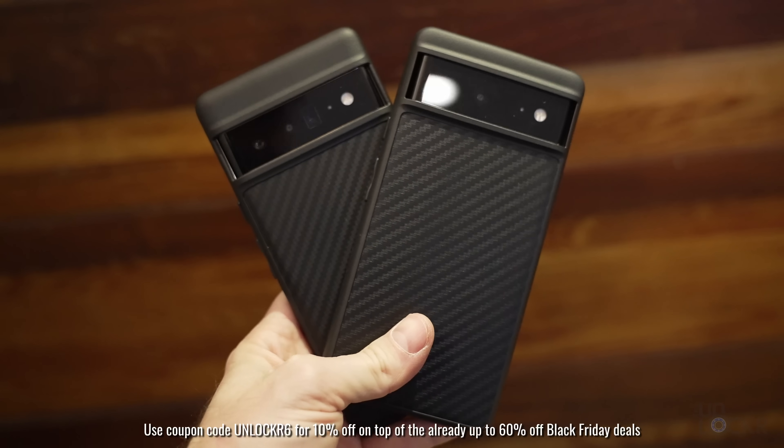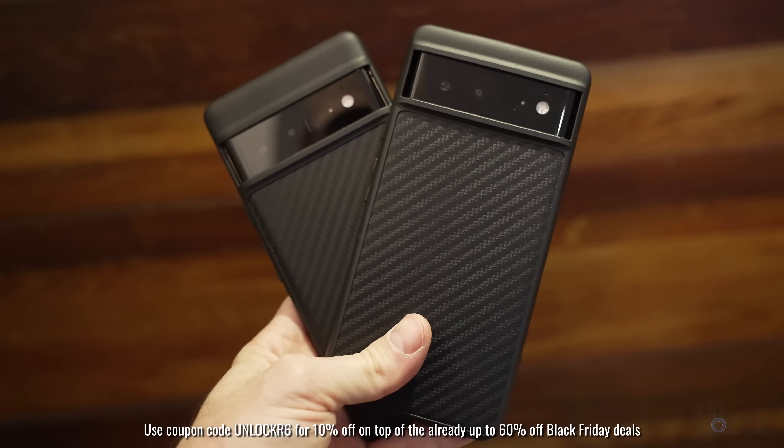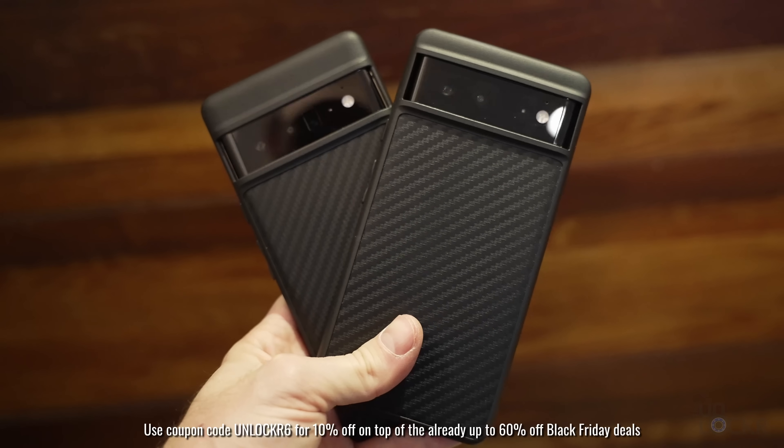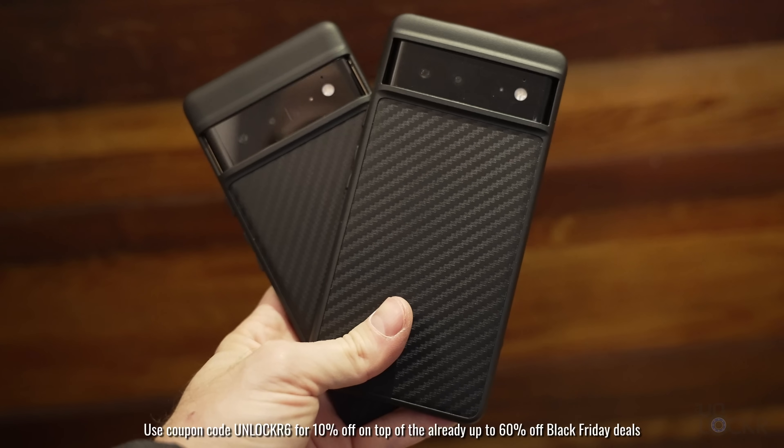Let me know in the comments what you think of this phone and that price difference. Always appreciate hearing from you — trying to improve this series as best I can. If you're not already, please subscribe and hit the bell to get notified when I do new videos. I'll leave a link below to the best price I can find on these devices. Thanks again to RhinoShield for sponsoring this video — use coupon code Unlocker6 to get 10% off on top of their already up to 60% off Black Friday deals. But as always, thanks for watching.